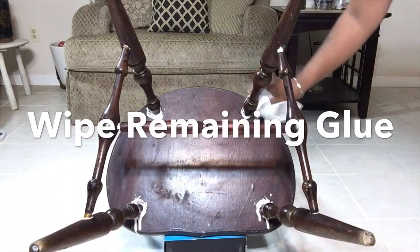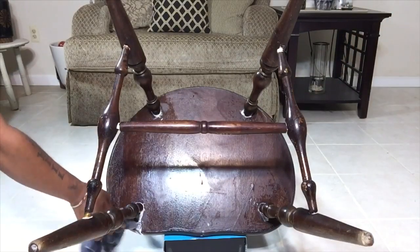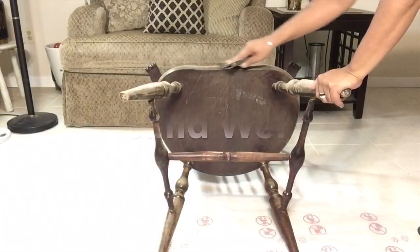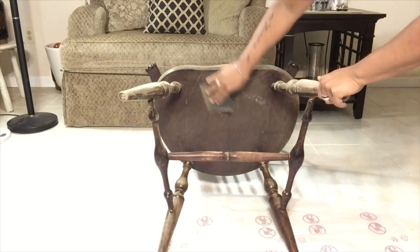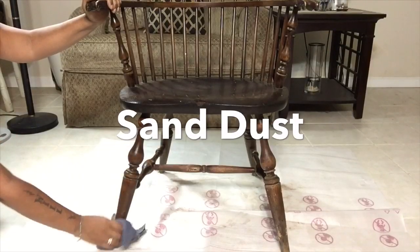Here I'm just simply wiping off any remaining glue. After wiping down all remaining glue, let the chair dry overnight. Next, I'll be sanding down the bottom part of the chair before I begin spray painting.